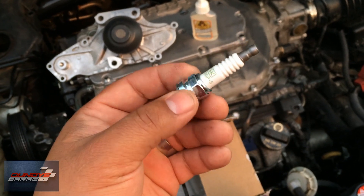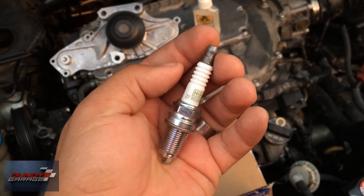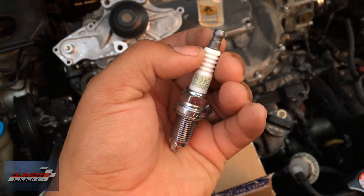And when that happens, you have a misfire. When you get a misfire and you think you've installed good plugs — brand new plugs — it drives you bonkers. So always check to make sure that your spark plugs are good before you install them.